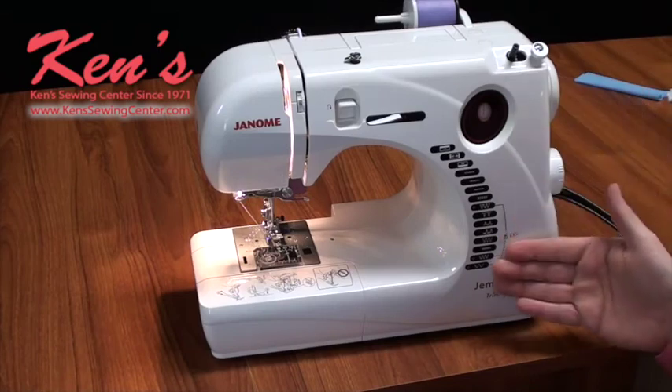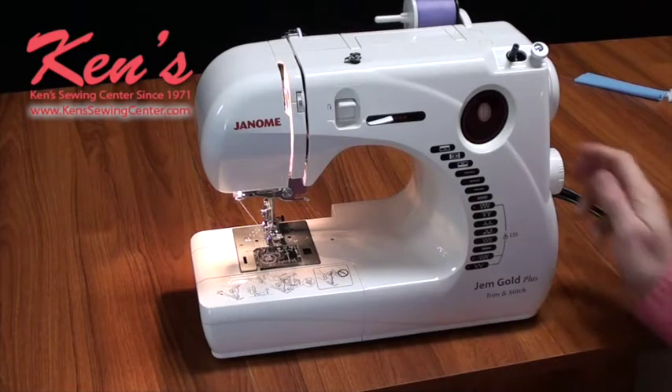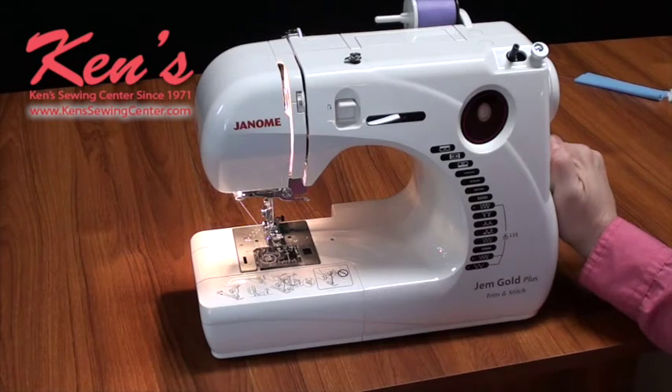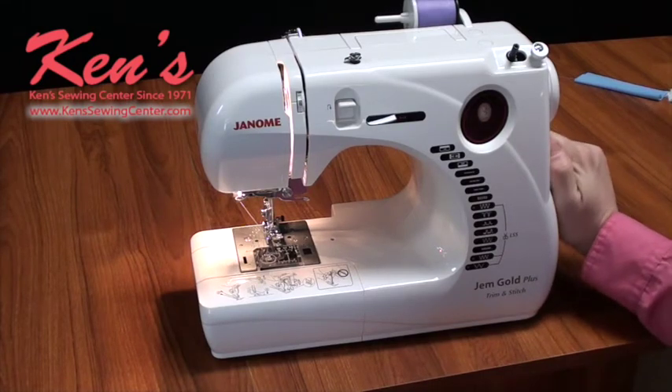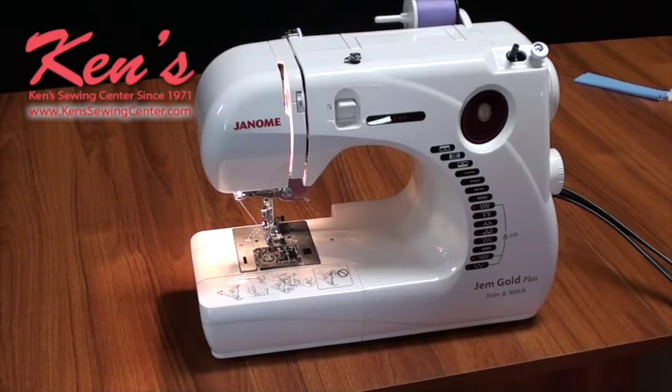The 661 has 12 built-in stitches and a four-step buttonhole. Right here it shows me a picture of my stitch, and it's real easy to adjust and see what stitch I'm dialing up. This machine is a perfect machine for a beginner sewer, or if you need a backup machine for a classroom, or maybe you just need something to pull out every once in a while for basic repairs or quilting. And the nice thing about this machine — I have a built-in knife so if I need to do some light serging, I'm able to do that without having to bring out my serger. It's really handy when you're in a class and you need the ability to trim something quickly.